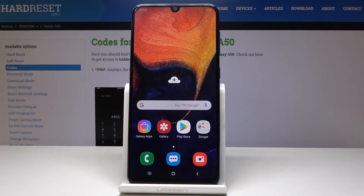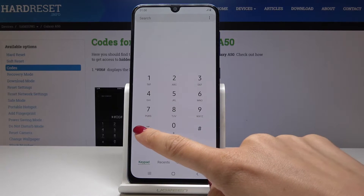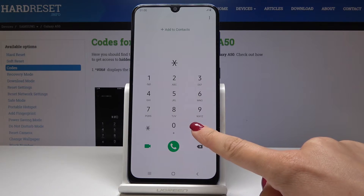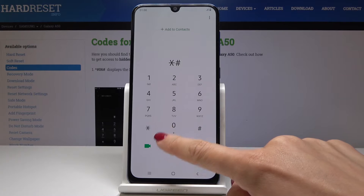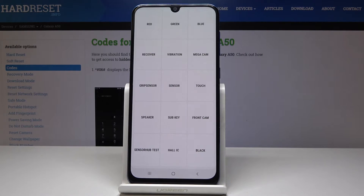Samsung Galaxy A50 — let me show you how to enable test mode on this device. First, let me open the phone dialer and enter the secret code. It's asterisk pound zero asterisk pound. And now we are in test mode.